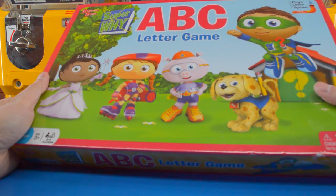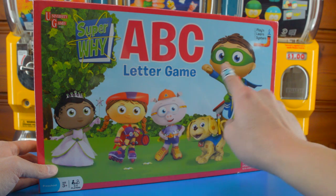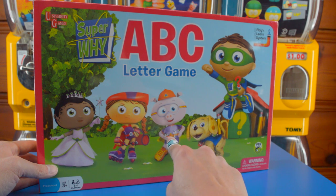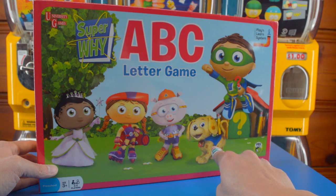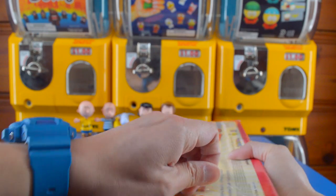We've got a board game. This is the Super Y ABC Letter Game. On the front we have Super Y, we have Princess Presto, Wonder Red, Alpha Pig, and a dog with a blue cape and a red collar. Do you guys know the name of this dog? If you do, please write it down in the comments below. This looks like a pretty awesome game, so let's open the box up.